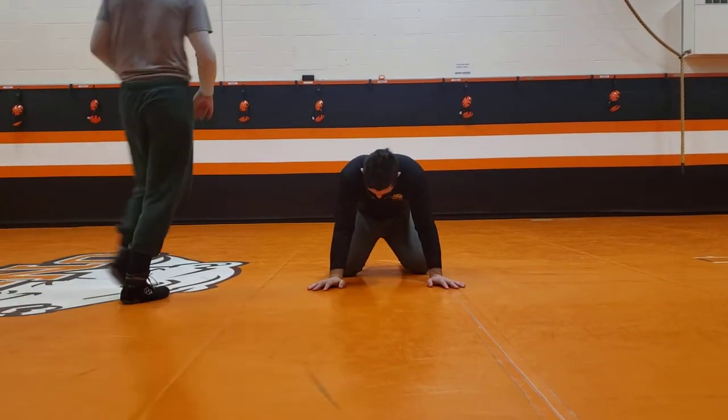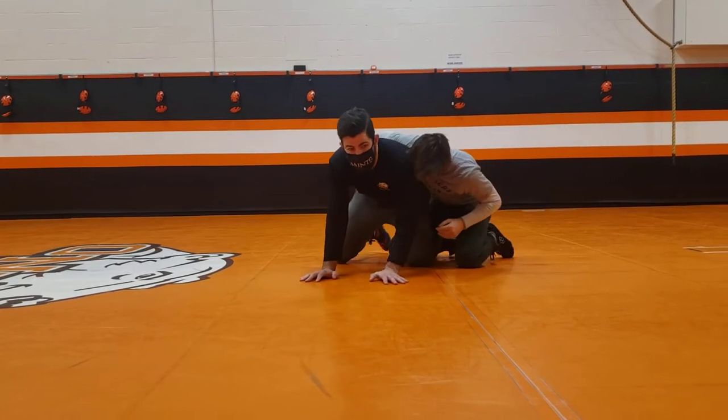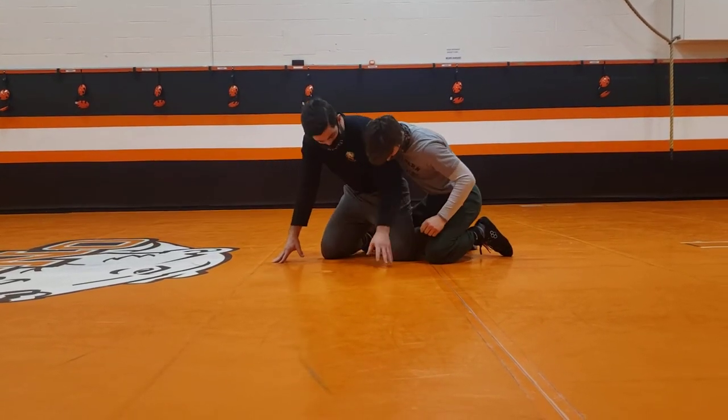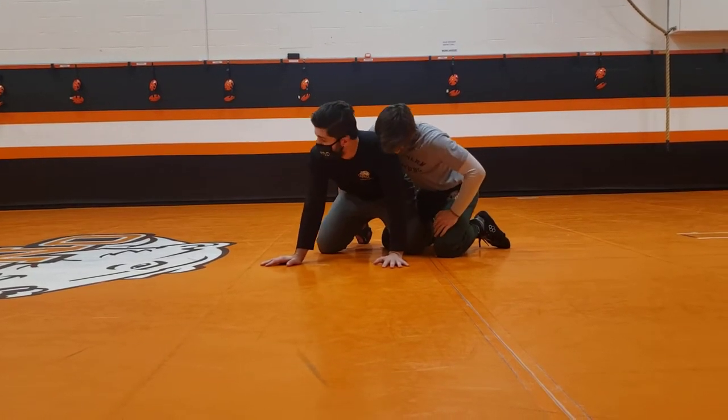When I'm here in the starting position, he hooks and sits on one of my ankles just like this. How am I going to get away here? What am I doing to get this leg out?